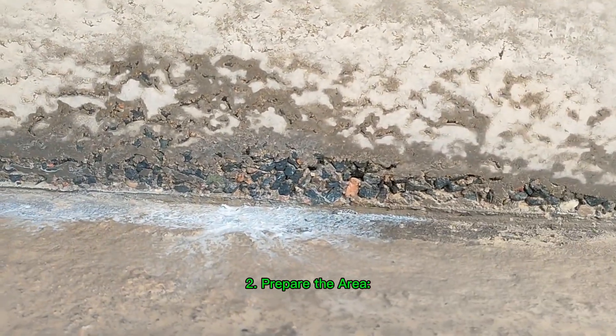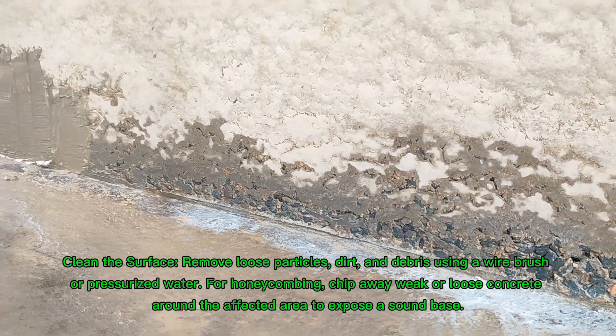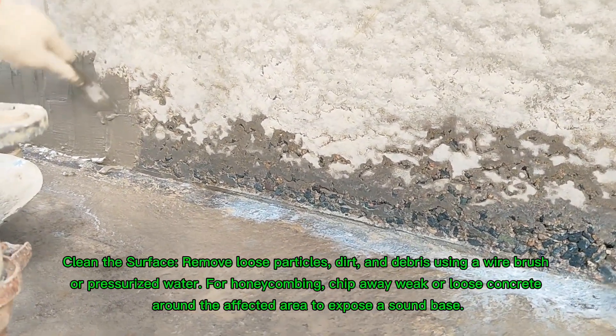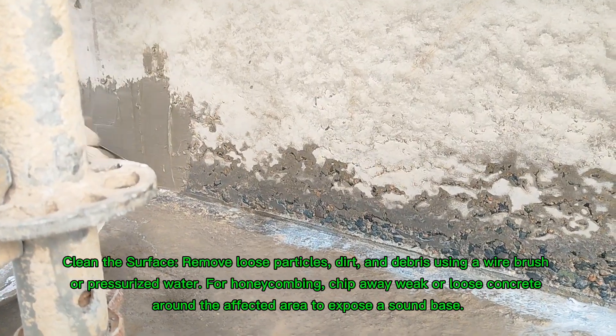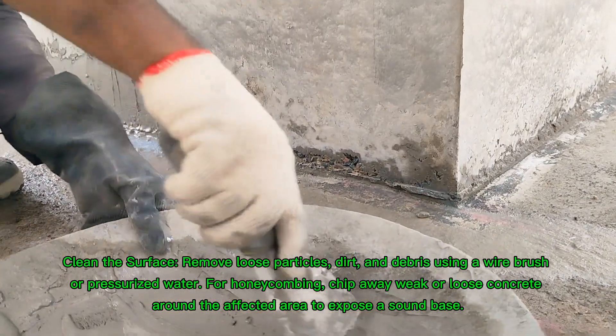Step two: repair the area. Clean the surface, remove loose particles, dirt, and debris using a wire brush or pressurized water. For honeycombing, chip away weak or loose concrete around the affected area to expose a sound base.